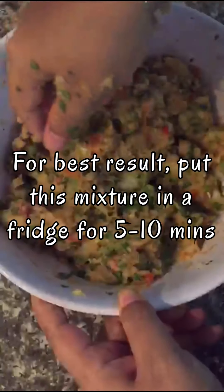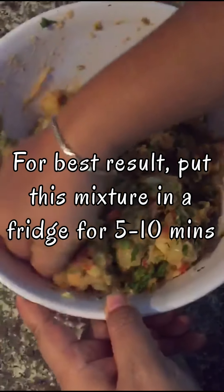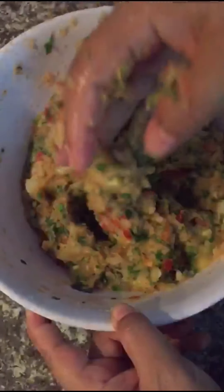Now we're going to mix the potato, pepper, and oil together, and we're going to fry it.